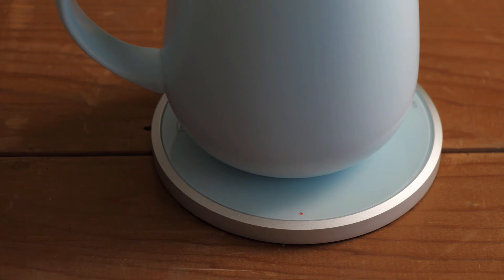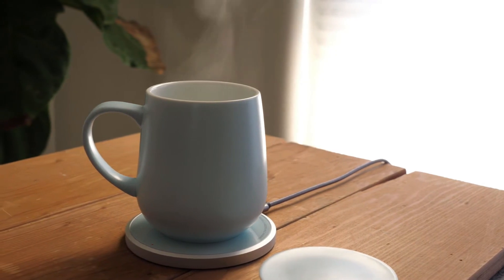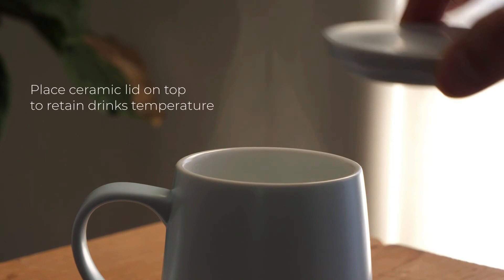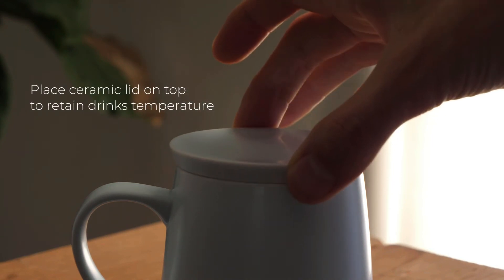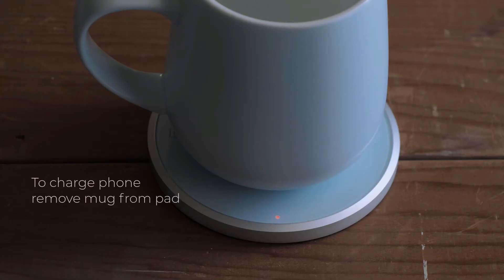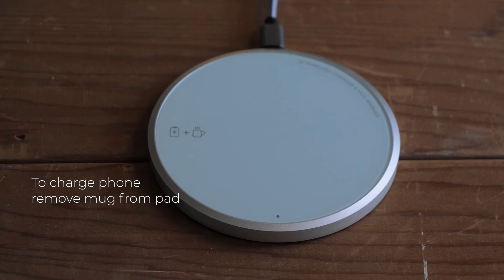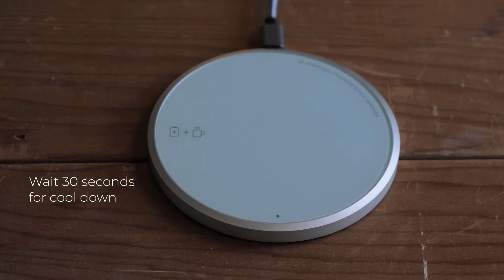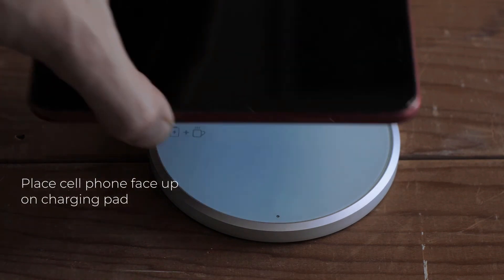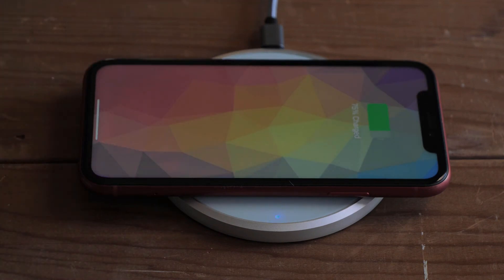The set stands out not only for its practicality, but also for its aesthetic appeal, with various color options available to match any style. However, be mindful that the ceramic mug can get very hot, making it less ideal for holding with both hands or cozying up with. Despite this, the Oham UI2 Mug and Warmer Set offers an excellent blend of innovative technology and stylish design, making it a fantastic choice for anyone looking to keep their coffee warm throughout the day.